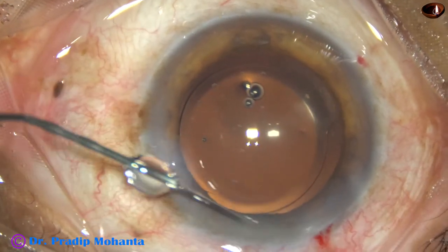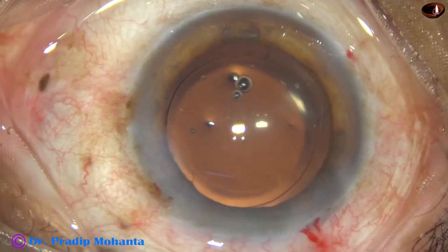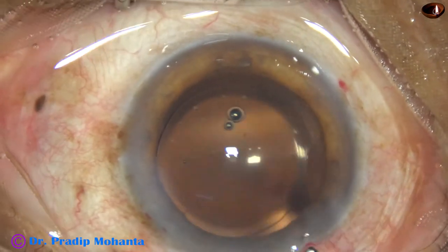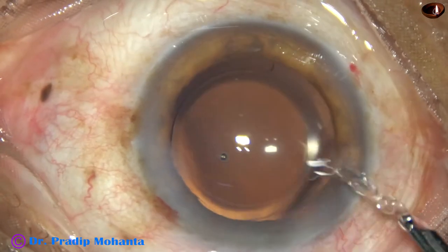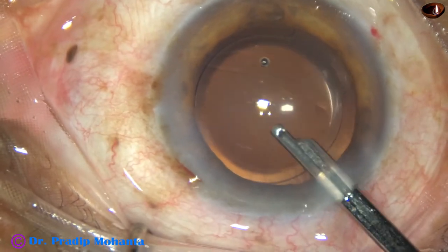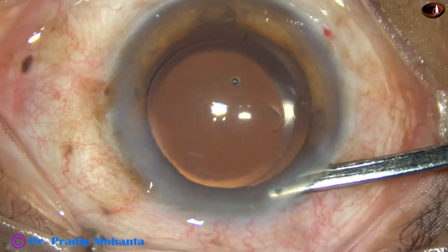Now the side ports are closed by corneal stromal hydration, and then a final lavage of the anterior chamber is done. Whatever visco remains attached to or sticking to the corneal endothelium comes out. The anterior chamber is nicely formed and the case is concluded.